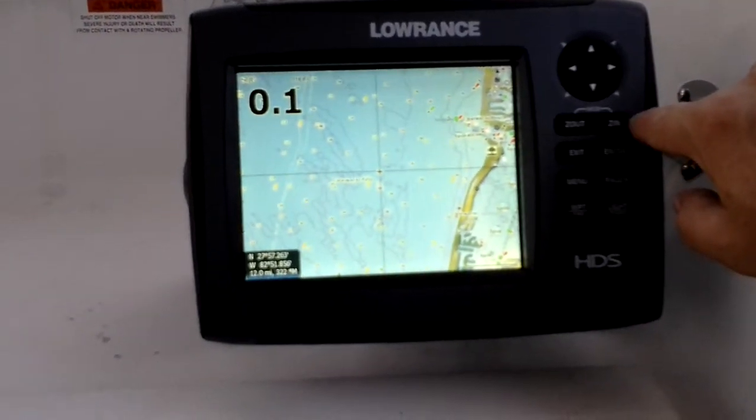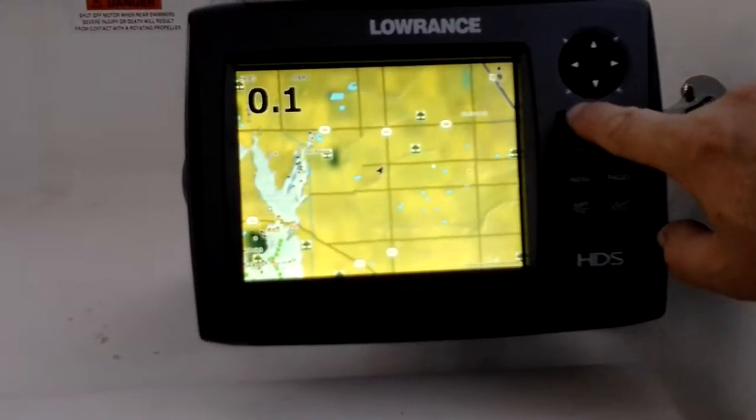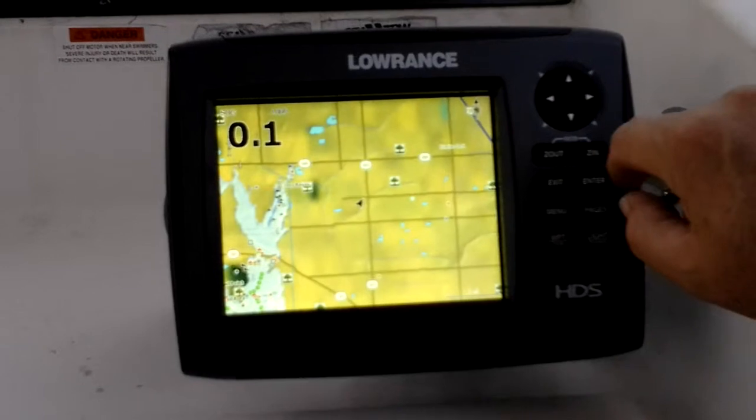The display is awesome on this thing, and it even locks on exactly where I am really fast.